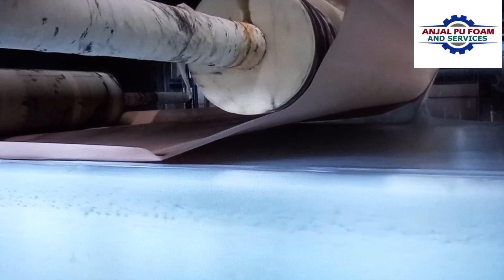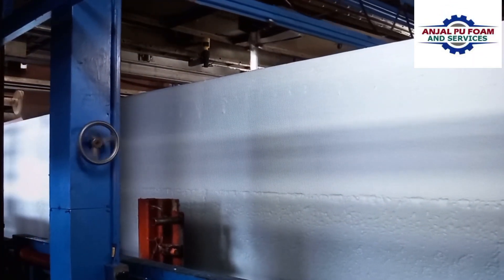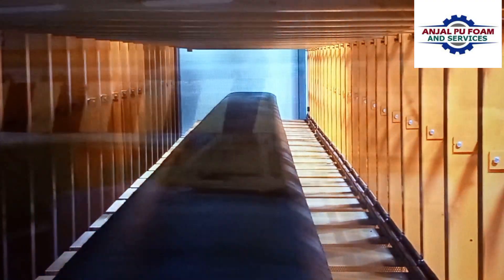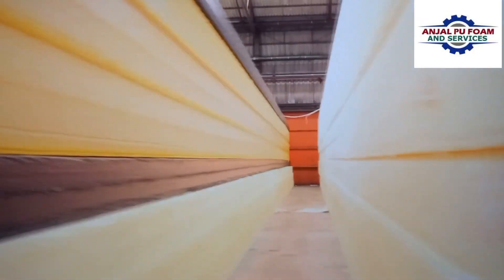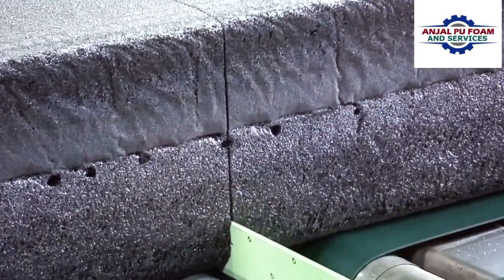Because the foam production is a continuous process, any foam block being produced on the conveyor belt could, in theory, be endless. Then it is cured and cooled for up to 24 hours, before being transported to storage houses. At the storage house, the foam can be cut into short blocks, compressed and packed, and shipped to customers for use at their premises.